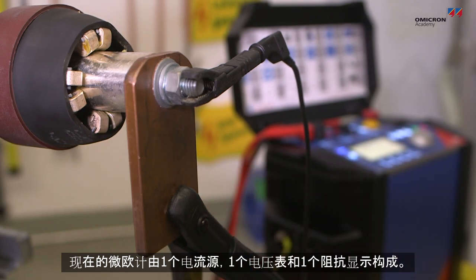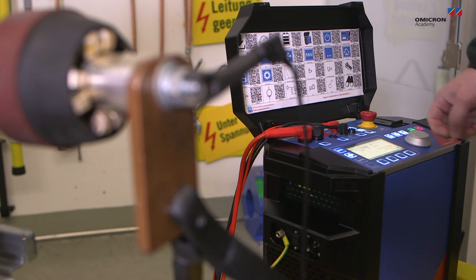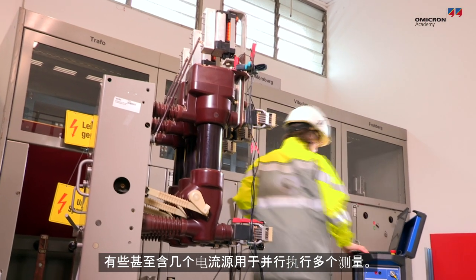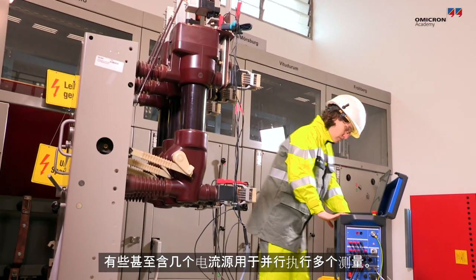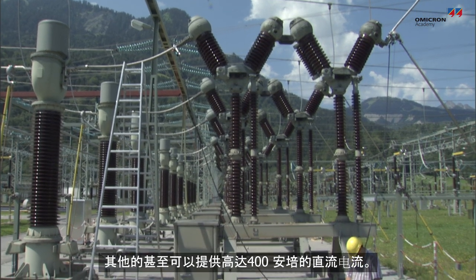State-of-the-art micro ohmmeters are comprised of a current source, a voltmeter, and a resistance display. Some even have several current sources for performing multiple measurements in parallel. Others provide currents of up to 400 amps DC.